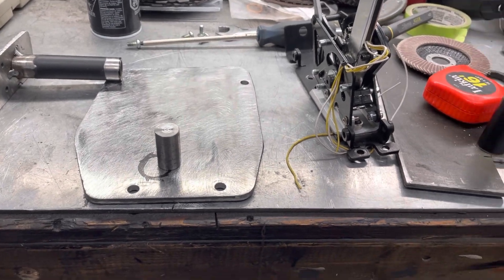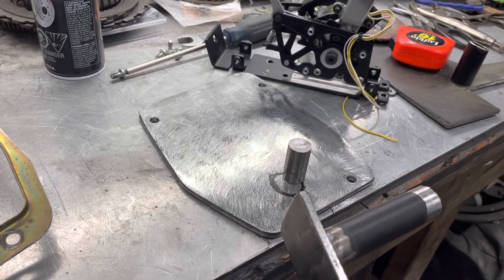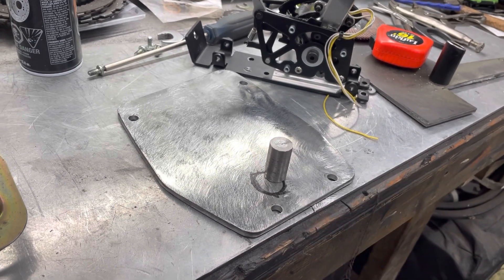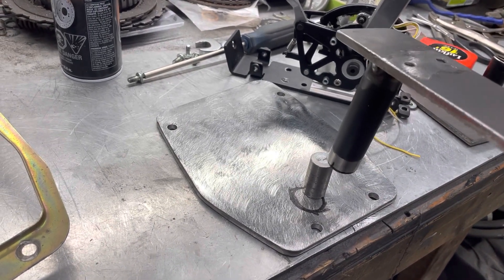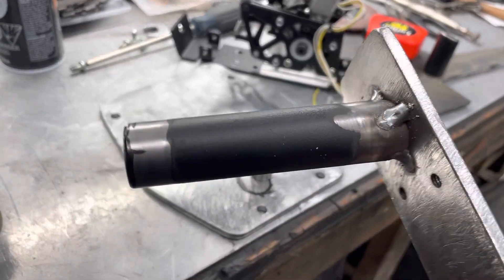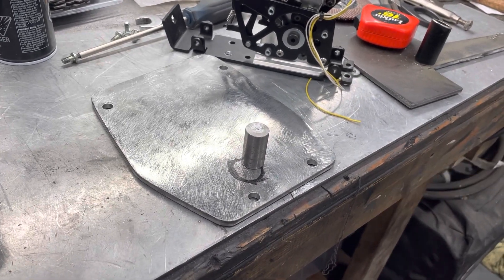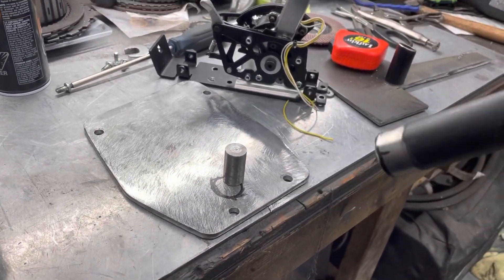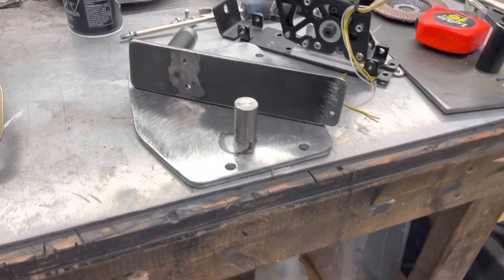I looked around for videos on what other people have done to install the shifter, but there's like nothing. I did see there's a company online that sells it — I forget the name. But for just a little bit of plate steel and some round rod, I had a friend machine this up for me. With some tubing, a welder, and some patience, you can make this bracket yourself. They want like $100 or $120 US for it. I bought this piece of steel for $25 and I already had the tubing.